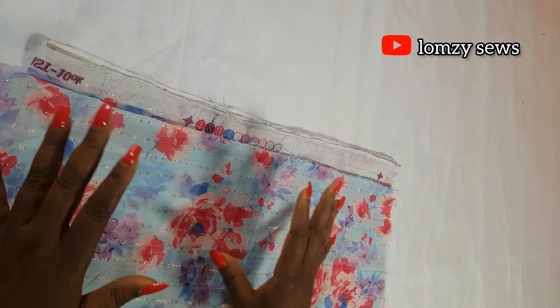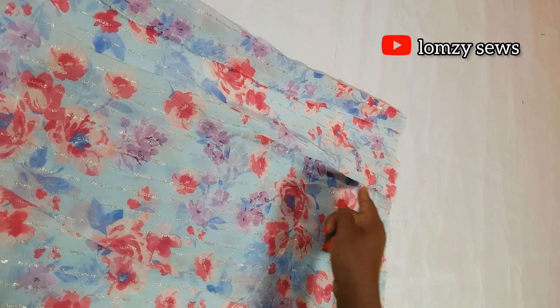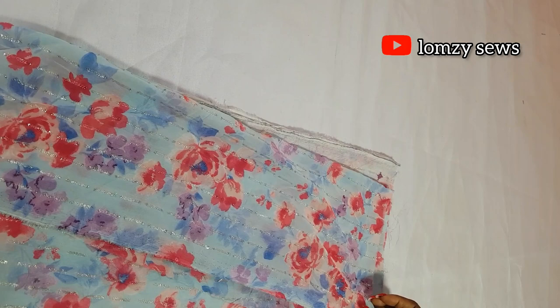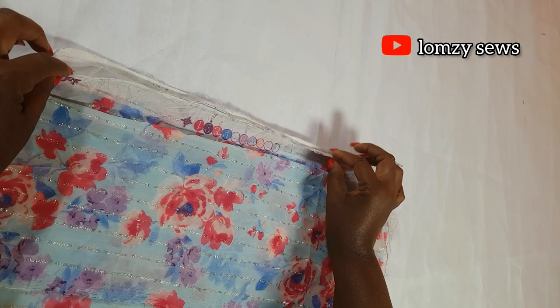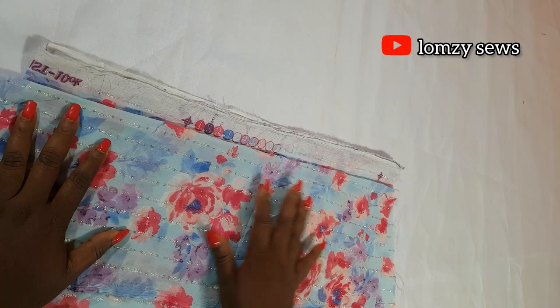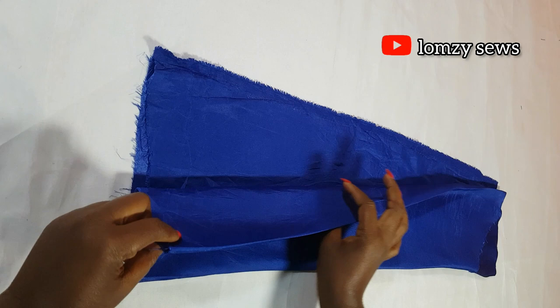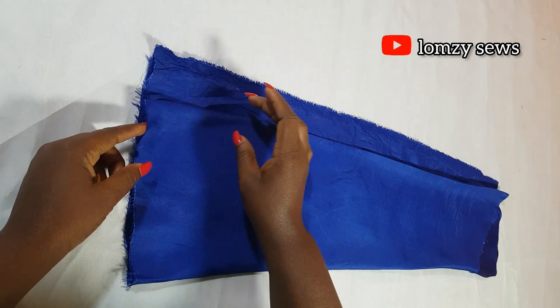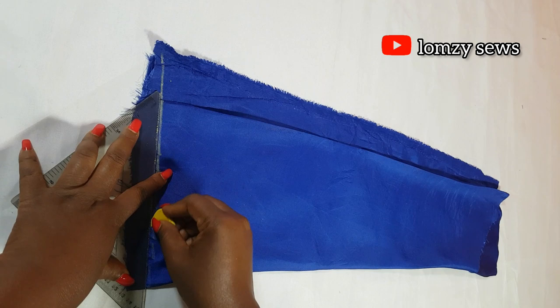I suggest you use chiffon that is 60 inches wide so that when folded it will be 30 inches in width. You're going to fold the fabric lengthwise into two, making it 30 inches wide. One piece will have a fold and the other will not. Since marking on this fabric is hard to see, I'll use pattern paper to show you how to cut. This is for the back and this is for the front.